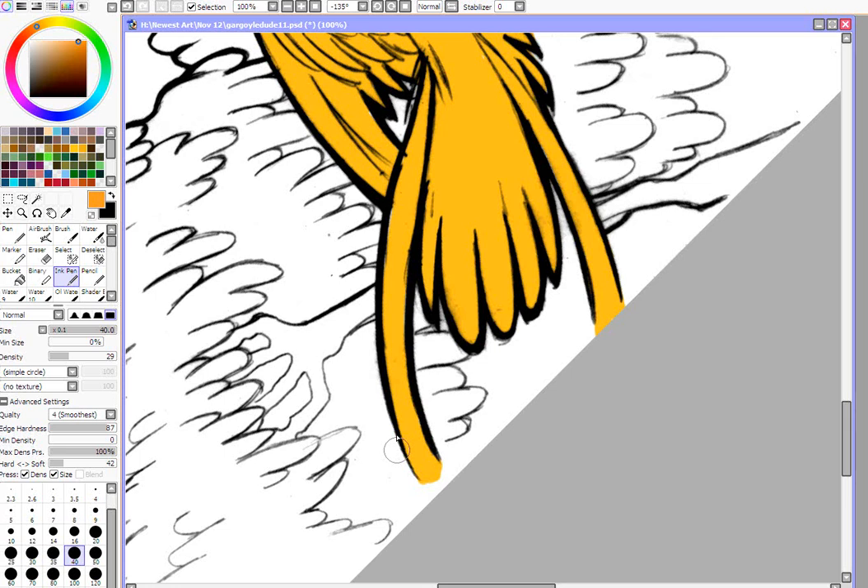I'm still going to use the ink pen, but I'm going to reduce the density and also increase the minimum size. What that does is instead of starting your line at a really tiny point, it makes it a little bit bigger — kind of like using an airbrush, or like when you've drawn with a pencil for a long time and the point gets really flat and wide. So that's kind of what min size does.